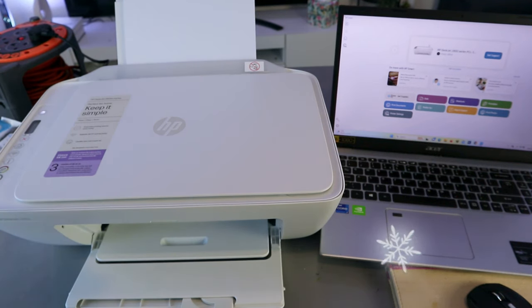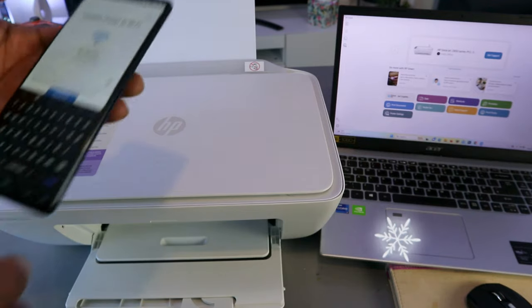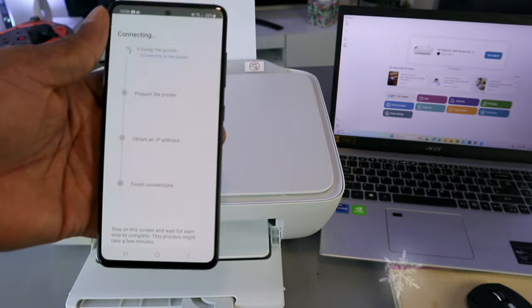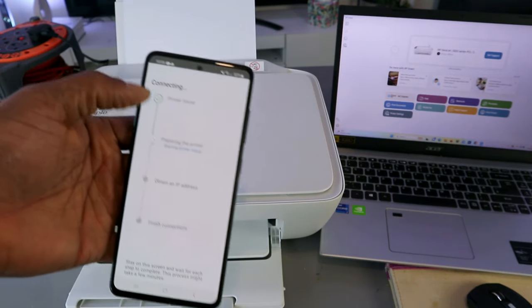You need to check if the information you put in is correct. If you're happy with it, go ahead. I'm happy with the information. The next thing to do is select continue. Printer is found.